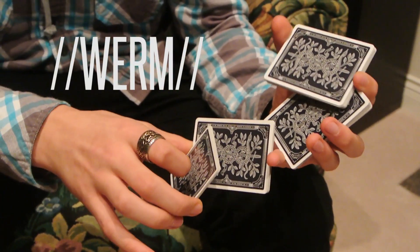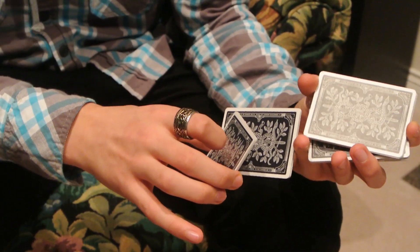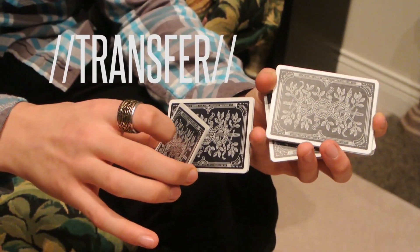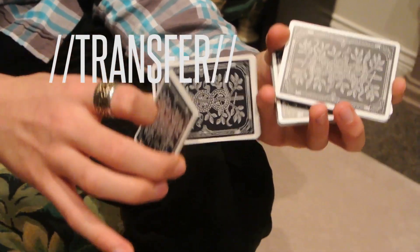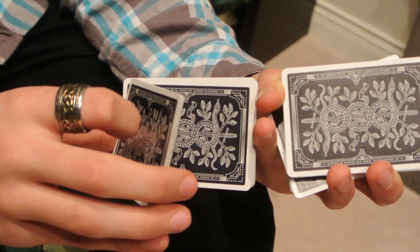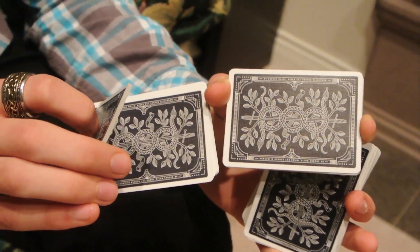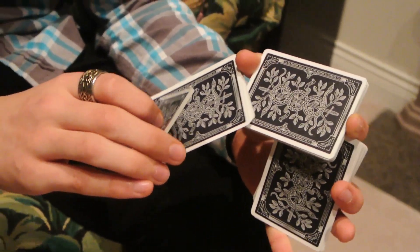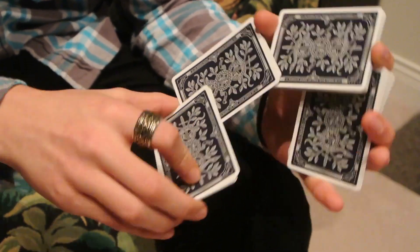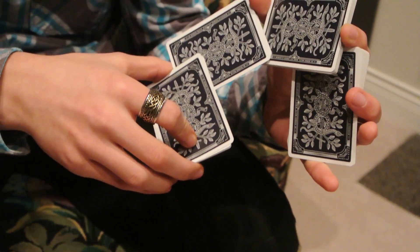Now you're in a worm sort of position. The next part is a little bit tricky — it took me a little while to get — but you're going to take your thumb and move it. You want to transfer this packet here, rotating between my pinky and my thumb, and move it to your thumb. Make sure it goes above this packet, otherwise it's going to fall and rotate down. So now you should be in sort of a four-packet arch.